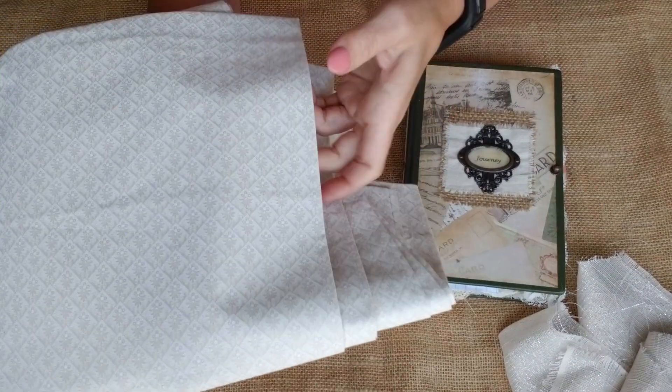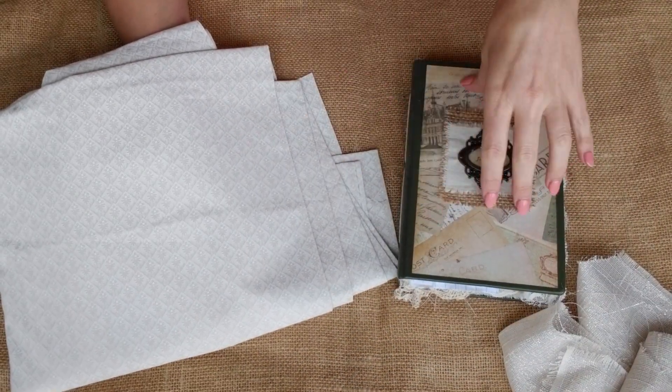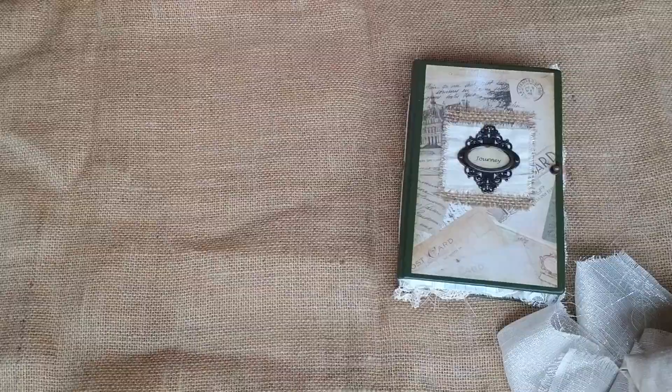I also have this diamond-type fabric. I'm just trying to stay with the browns and creams so you can put a variety of pieces in there. That is the fabric. So let me go ahead and grab the books I'm offering in this kit.